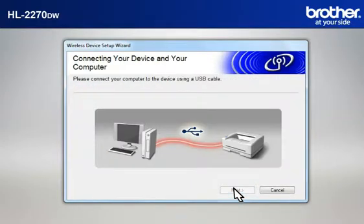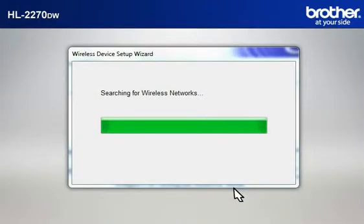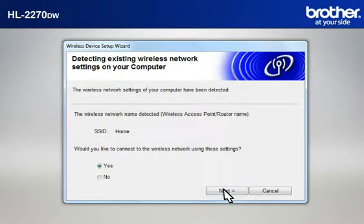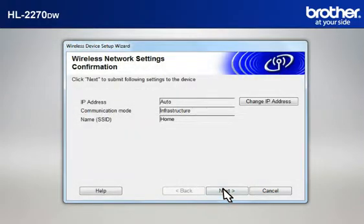When the Connecting Your Device and Your Computer window appears, connect your Brother printer to your PC with a USB cable. Click Next. At the Installation Confirmation window, check the Checked and Confirmed box and click Next. At the Wireless Device Setup Wizard window, choose Yes and click Next. At the Wireless Network Settings Confirmation window, confirm all the items and click Next.